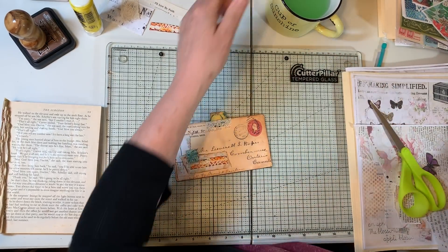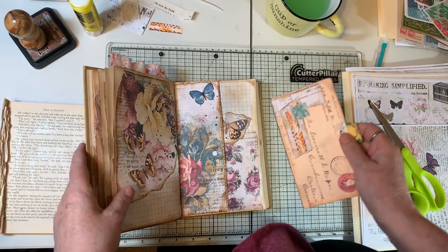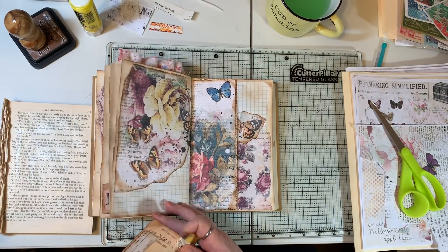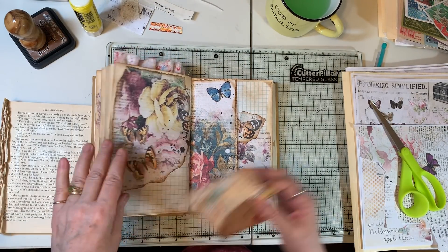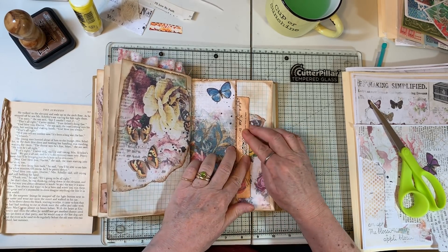I missed you guys! We'll be doing a two-hour video — no, just kidding. Let's see — 47 minutes. We're doing good, and we did a page in here. I'm excited about that. I like that little piece of lace on there — that was a good idea.